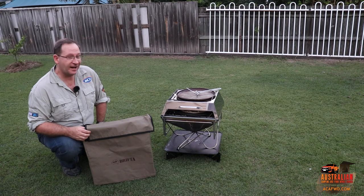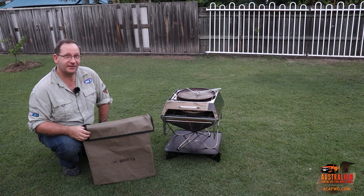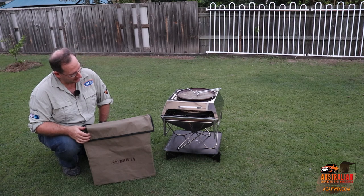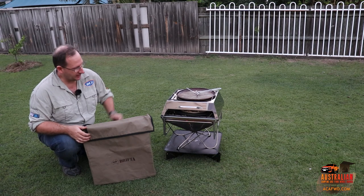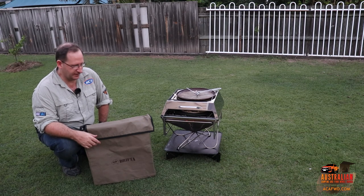Hey guys, before it gets dark I thought I'd better quickly show you this and we'll end the episode on this. We just finished off one of the pizzas — they're really good, we enjoyed them very much. I think the pizza oven works really well. Cooked it nice and crunchy on the bottom and everything was cooked well up on top. I reckon you could probably cook a cake in those things too. And warming up food — just whack it in there using one of those aluminium foil trays — I think it'd be a great way of heating stuff up.